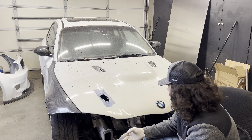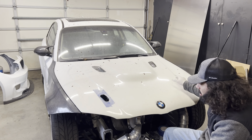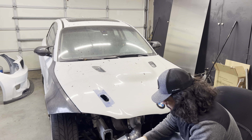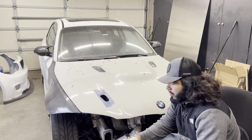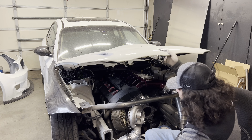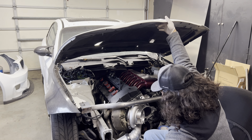Alright, so I got the small pilot hole drilled out. What I'm going to do now is add some tape around the area so I can make some marks — that should also help prevent the paint from chipping as I drill through it. Let's see, hopefully this sorts out pretty good.